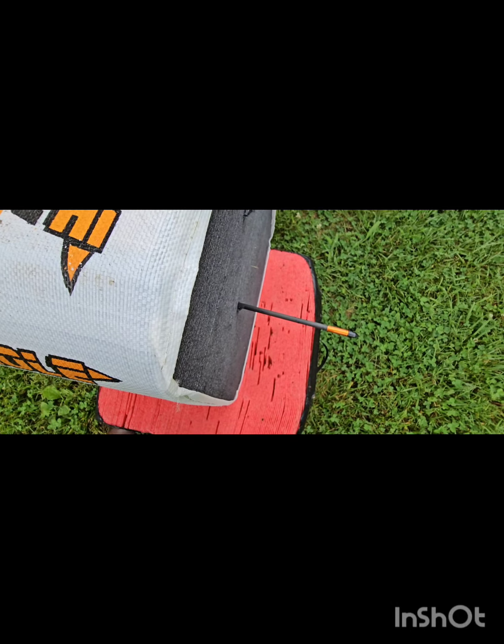We're going to back up a little bit more. Now we're set up at 30 yards — we're still going to be using the top pin in the crosshair.